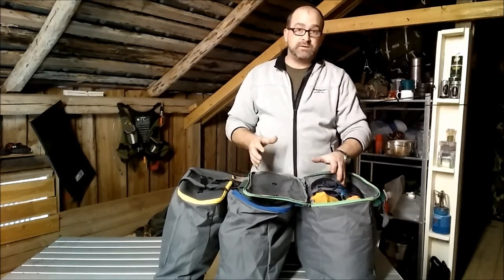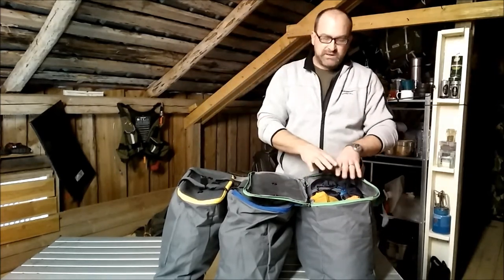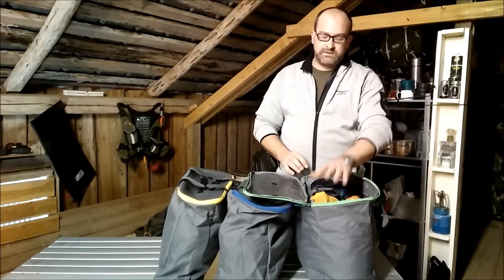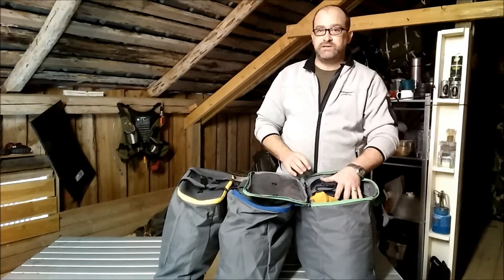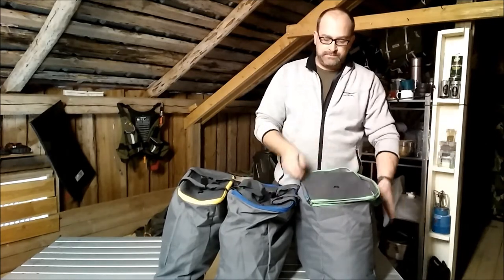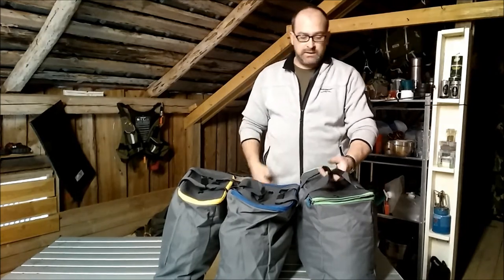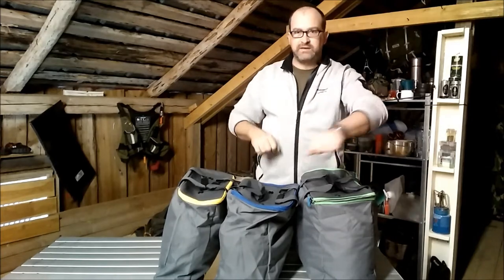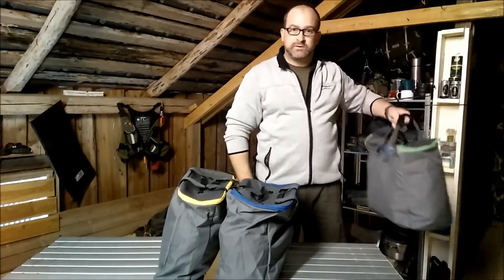My green bag, which is one of the bigger ones of the three, contains my sleeping bag, my hammock, my tarpaulin, my pegs, guy ropes, and bungees — everything in one bag. When I get to my campsite or where I'm going to pitch for the night, I don't have to think. I just grab that bag, yank it out of the duffel, and I'm good to go.